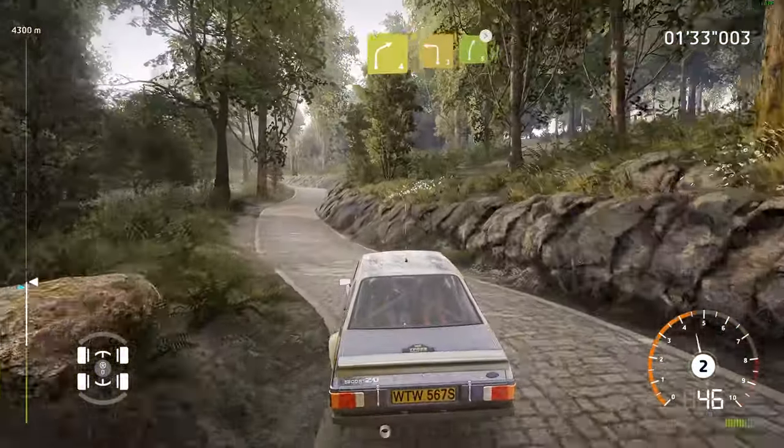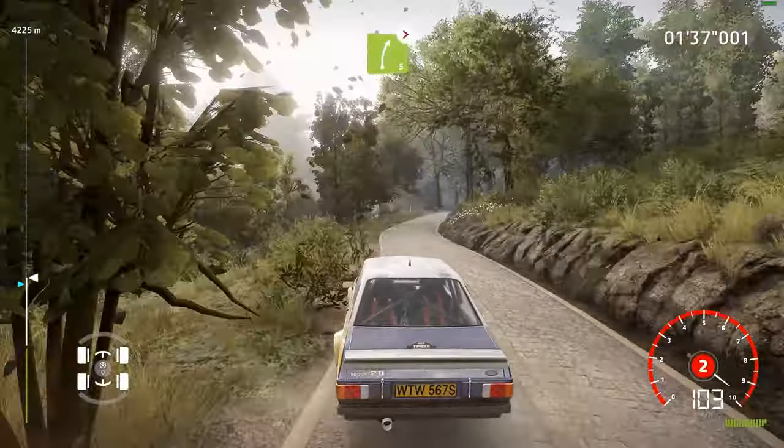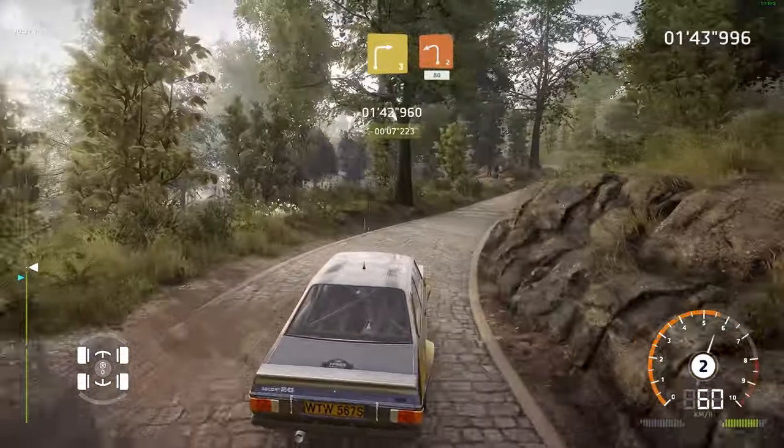And left 3, medium, into right 5, medium, tightens, 2. And left 2, into right 3, medium. Into left 2, small cut, 80.